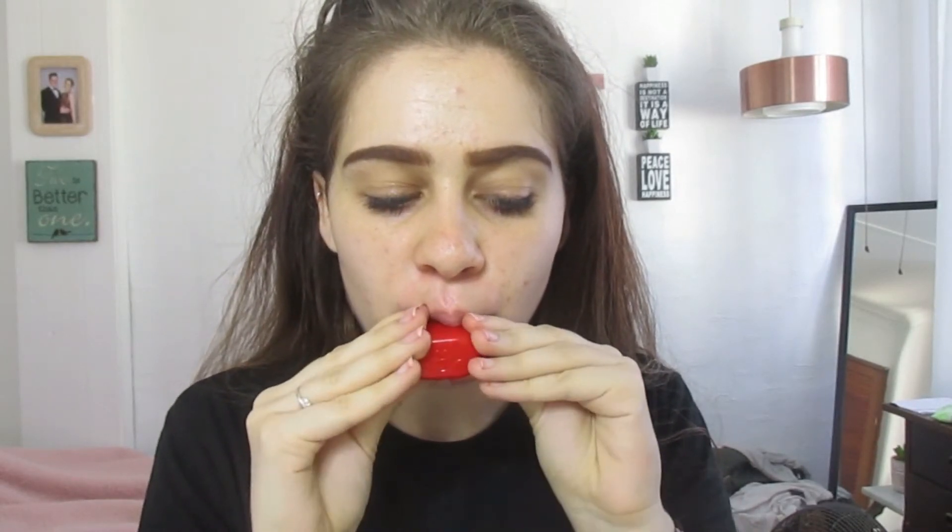I hope it doesn't bruise me — that'd be quite awkward. This product was obviously really designed for people with like no lips at all, because how are you supposed to get it into this tiny little thing?